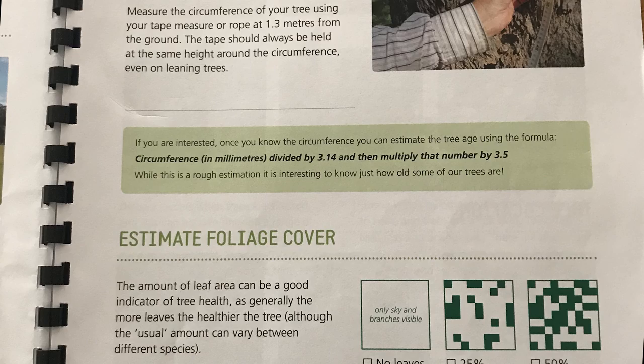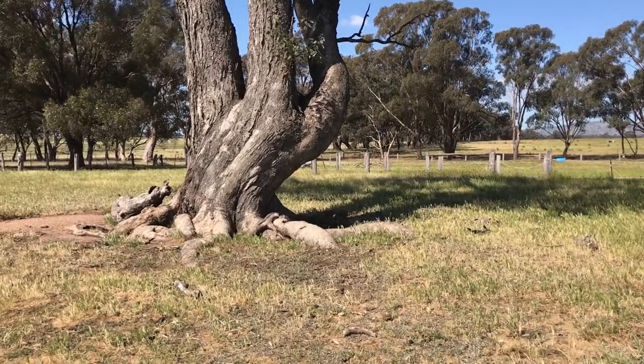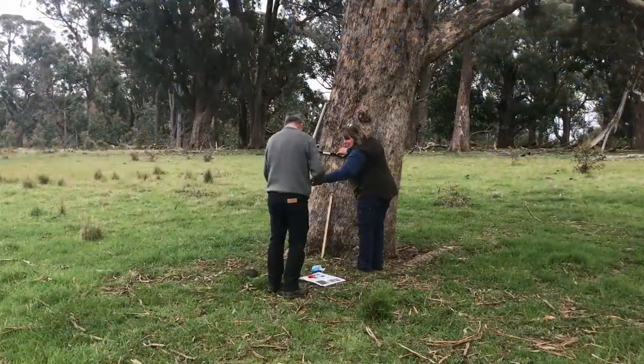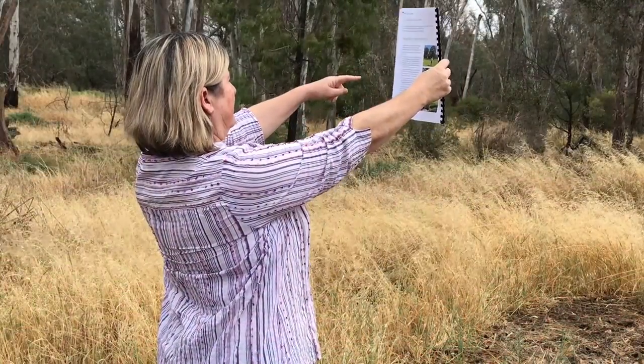On the app there are a range of questions for you to answer. Most are easy but a few you may need help with, and this is where this video comes in. One question asks you to measure the height of the trees. Work in pairs and use the instructions in the field guide on page 7.